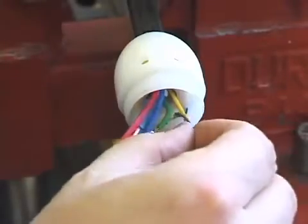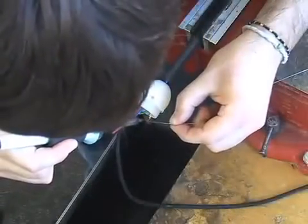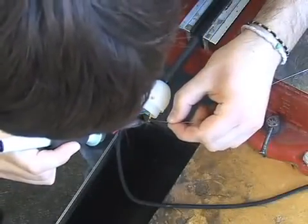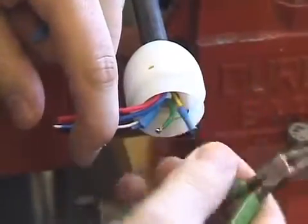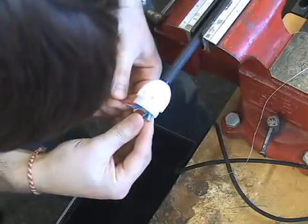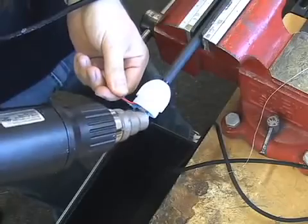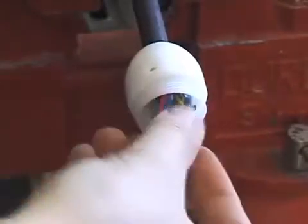Twist the yellow wire and the blue sand wire together. Once again, solder the wires. Place insulation over both exposed areas. Apply the heat gun. Push the sand wires into the cup.